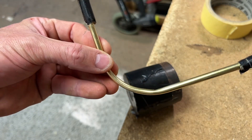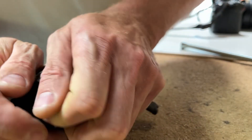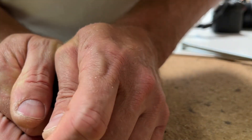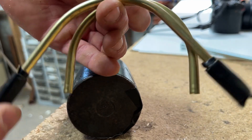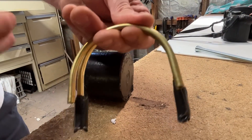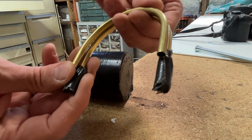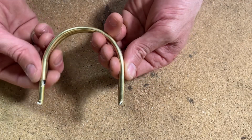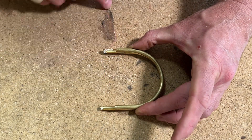Alright, round two. Still got a bit of a curve issue but I'm getting there - very close now. That's about it. Yeah, I'm happy with that, that's pretty good. Next thing to do is just mark and cut the excess tube off.